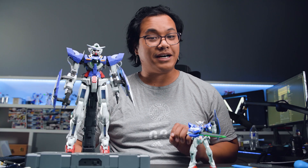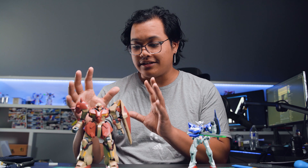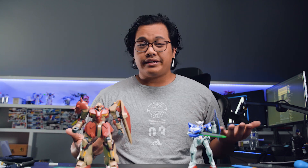Gunpla kits are not just priced on their grade — they're also priced on the amount of plastic that comes with the kit. For example, this Exia costs maybe between $15 and $20, but this High Grade Messer costs somewhere between $25 and $30. Obviously it's a chunkier kit, it has more plastic and it's a little bigger. So at least it's nice to know that when you pay more for a kit, you're getting a little bit more with it.